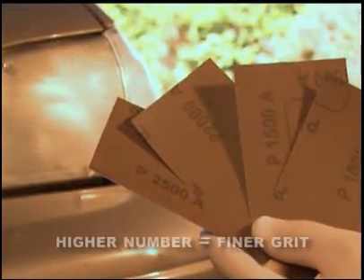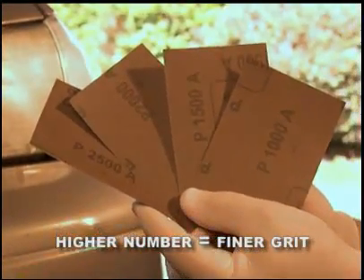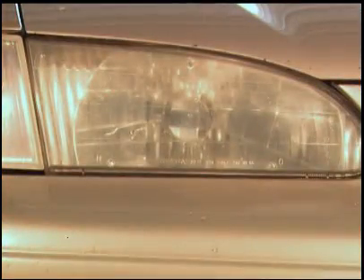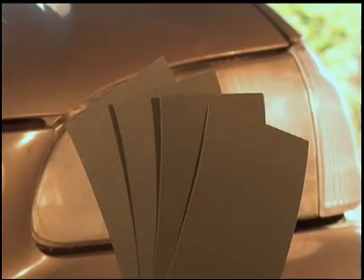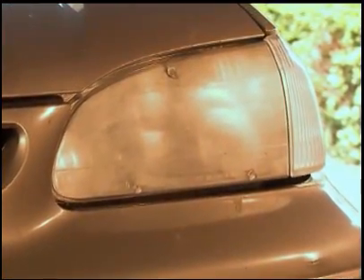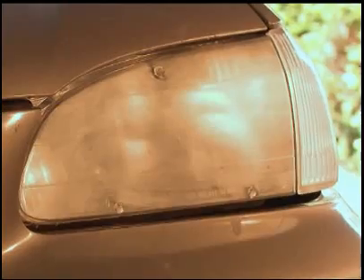First, you will need to examine the amount of damage to your headlight lens. This will help you determine which sandpaper to use first. Remember, the higher the number shown on the back of the sandpaper, the finer the grit. If the lens is dull with no apparent scratches, start with a finer grit sandpaper or one of the higher numbers. If there are deeper scratches and more apparent damage, use a rougher grit sandpaper or one of the lower numbers.